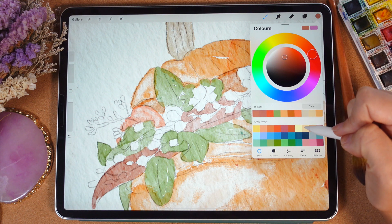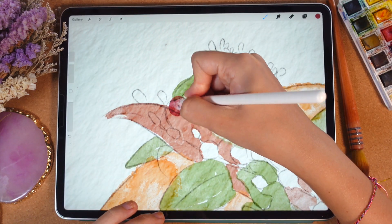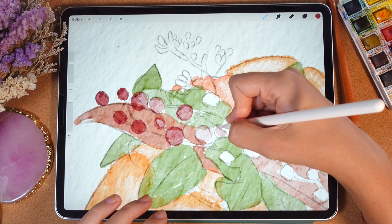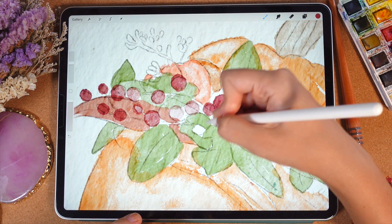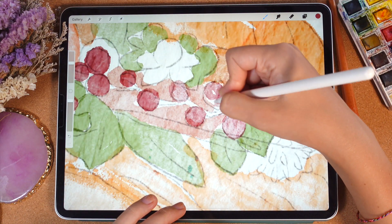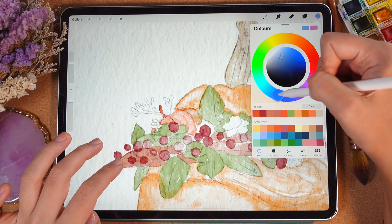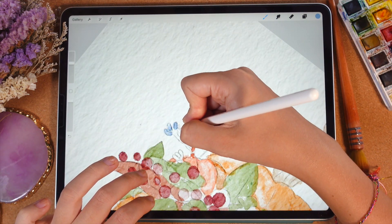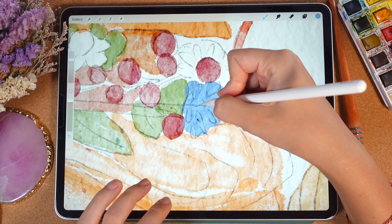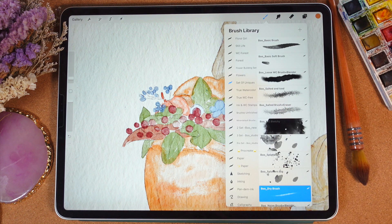Let's return to our previous layer and grab the reddish color. The next thing — we will remove the transparency, because as you might see, in some parts we have overlapping edges and we need to remove them. I think it will be slightly bluish. You have some kind of flowers here.